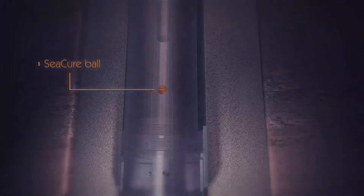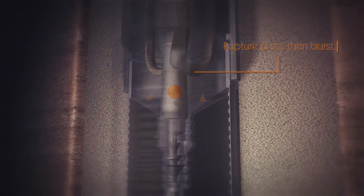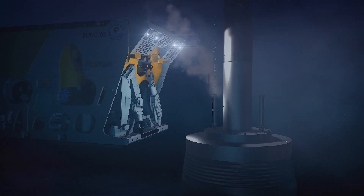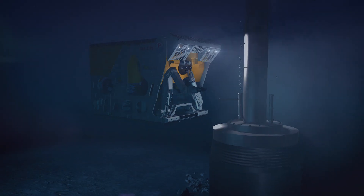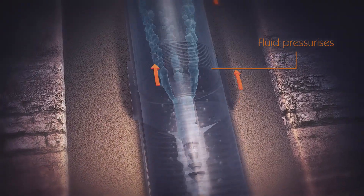Alternatively, a C-Cure ball can be dropped. Once the wiper dart lands and locks into the receiver, or the ball lands in the seat, the burst discs are pressure ruptured, enabling the inner string contents to be circulated out by the running tool ball valve, which can subsequently be closed to allow a casing pressure test to be executed with green cement slurry in the borehole annulus, eliminating risk of microannuli development from pressure testing against set cement.